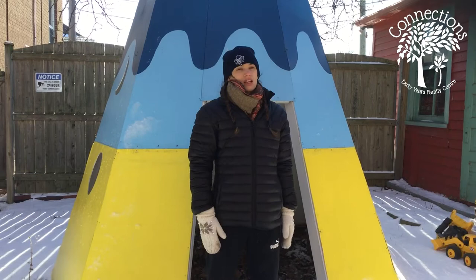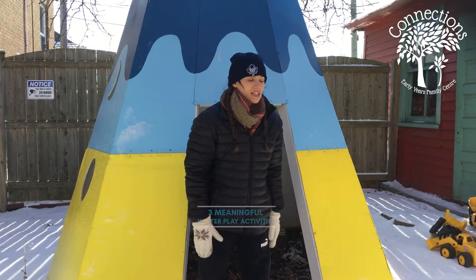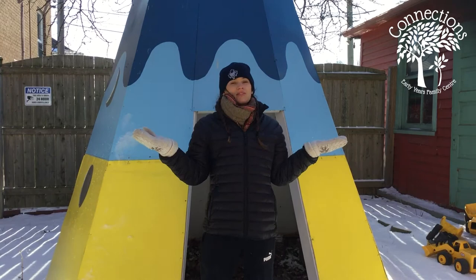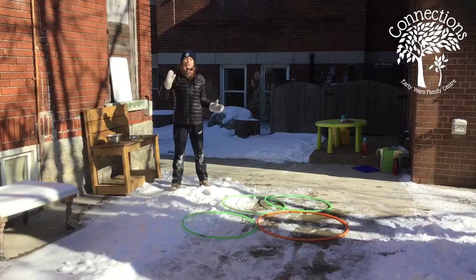We have three different activities for you today to take advantage of the snow while it's here, and to really work on some bonding time for you and your little one. We can get great playing time with them and really engage with them, because we're lucky enough to have this snow to help with that this week.